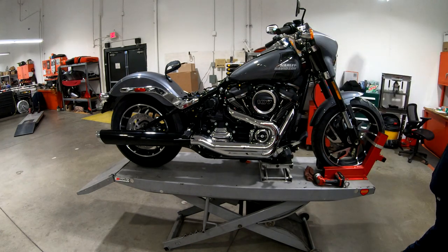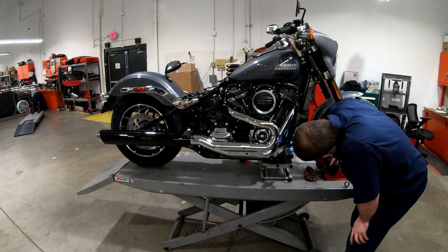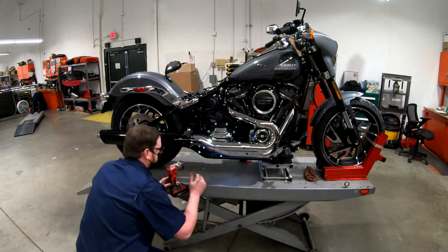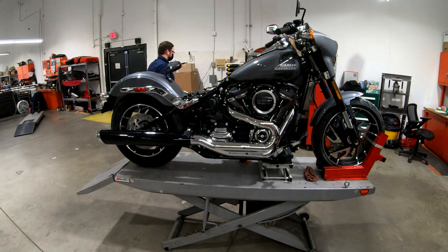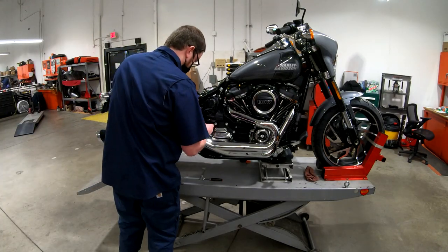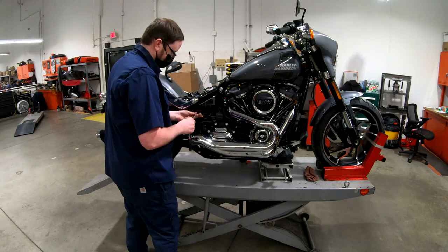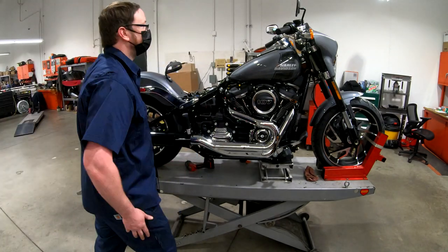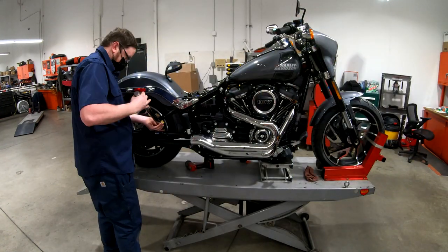Then check the rest of the fuel tank hardware, battery hardware, and all the electrical connections for the rear fender. You want to go around with a flashlight and look in between all of the gaps around the engine and the transmission, make sure all of the hardware and wire routing is as it should be. Also up by the regulator and where the wiring runs down under the engine along the frame - make sure all of that's routed correctly along with the clutch cable, and that nothing has gotten pinched or bound up.